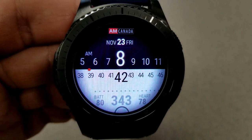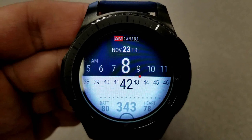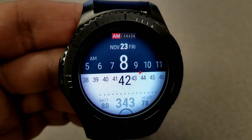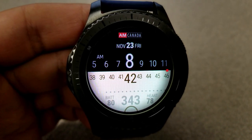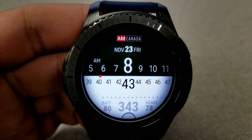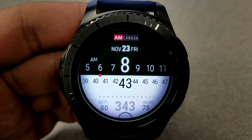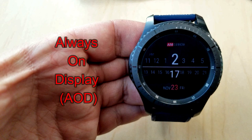For features, you have the full date at the top, and then at the bottom you have a moon phase, battery remaining, total steps count, as well as your last recorded heart rate. A battery status scale, shown as those dots there, sits just above all those features, and it also adjusts in size as your battery depletes. Finally, this one comes with a clean and simple AOD mode.